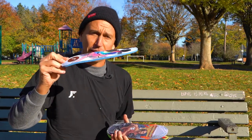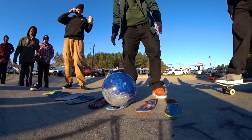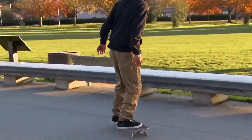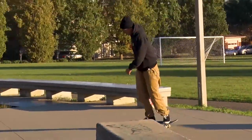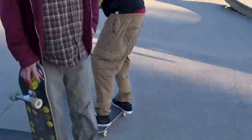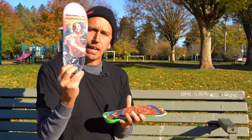This will help you not get as hurt, for sure. Got a heel bruise? You're not going to the doctor — you're going straight to the sponsor-me video, landing all your tricks every try. That's what we do here at Footprint. The King Foam is a five millimeter insole and it's our most affordable insole, so get them.